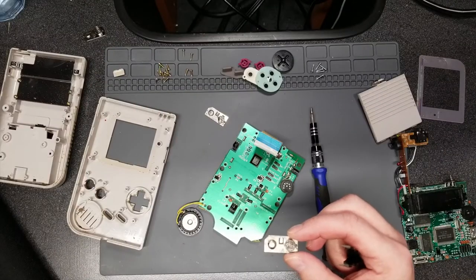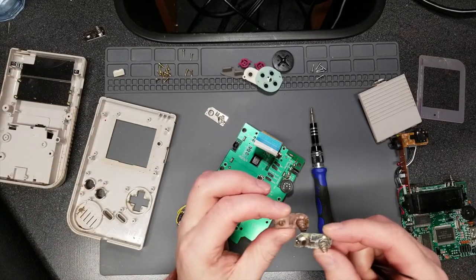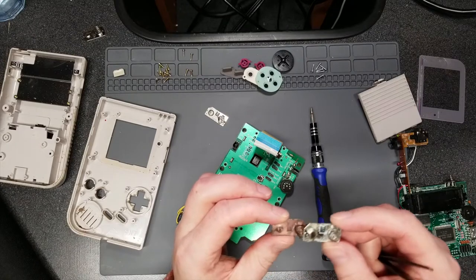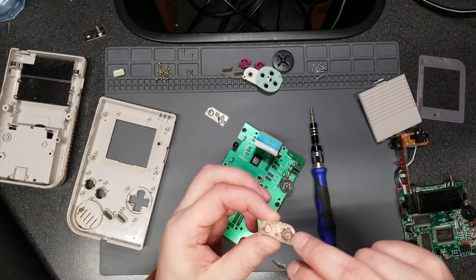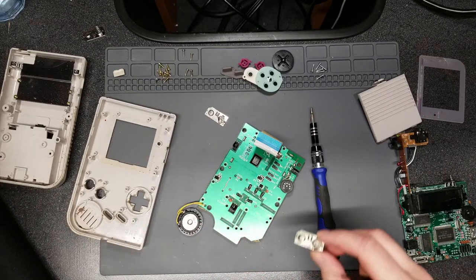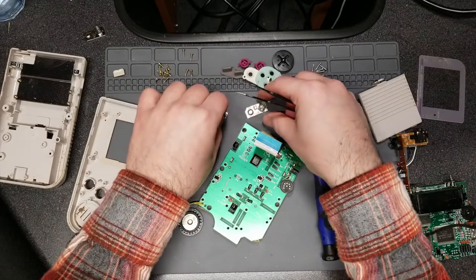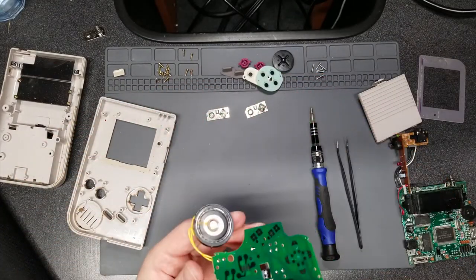The ones I did for the Game Gear — the entire nickel coating was just worn away; they're just copper plates underneath, which is unfortunate because copper will start to corrode again over time. I was considering using the Game Boy tabs as replacements for the Game Gear ones, but the Game Boy ones don't have soldering tabs on them.